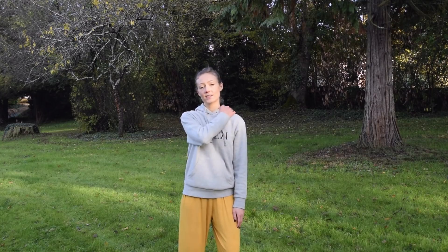Hi everyone, my name is Kseni and thanks for joining in. In this video I'm going to show you a simple Qi Gong exercise that you can use to release the tension from the upper body, especially the neck and shoulders. It will only take you five minutes and you can do it anywhere — at home, in the office or in your hotel room. Let's begin.